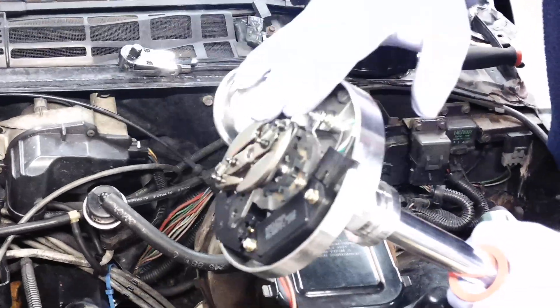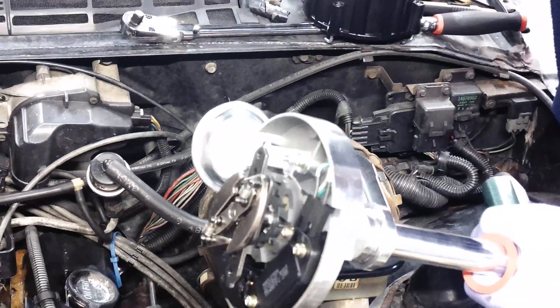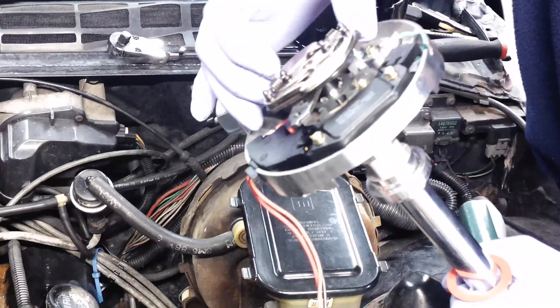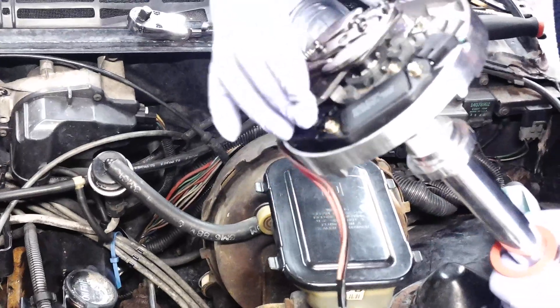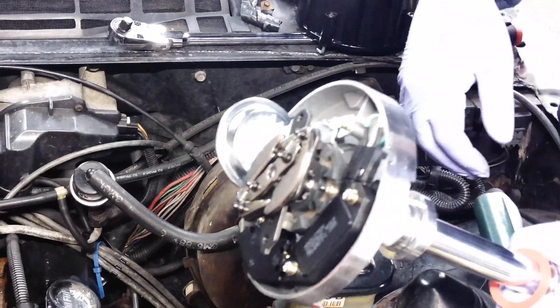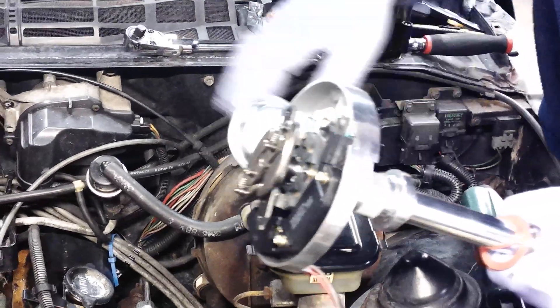If you've ever driven one, you can tune these to make the advance come in sooner — it just makes any car feel like a different vehicle. Once you tune them, I'm going to show you on the bench how we're going to tune these with the springs. It already has a weight kit, but I think the springs here are a little bit stiff. We can make it looser to have the advance come in sooner, as long as we don't have detonation. So that's basically it — we're going to be tearing this out in favor of this nice new distributor.